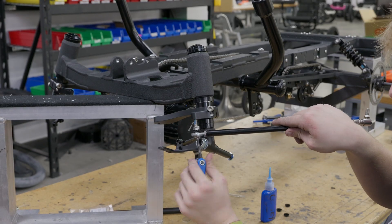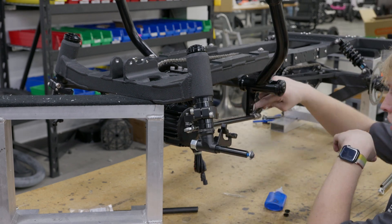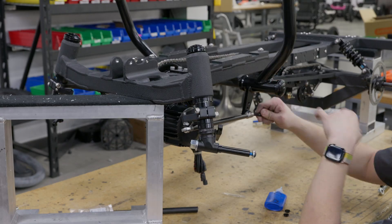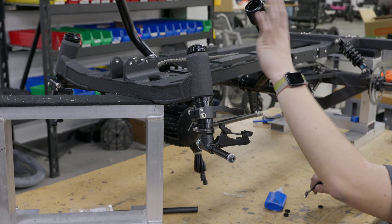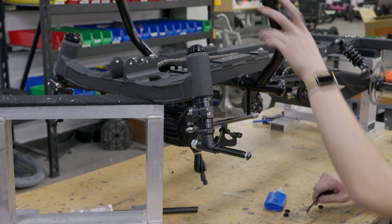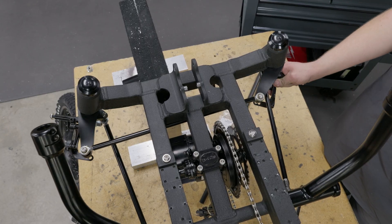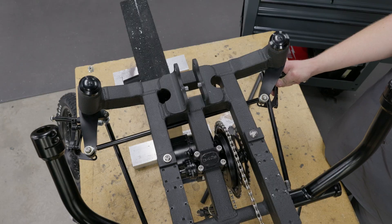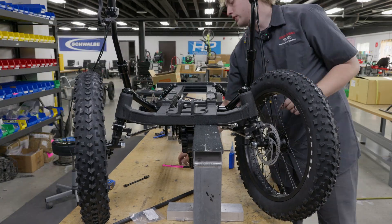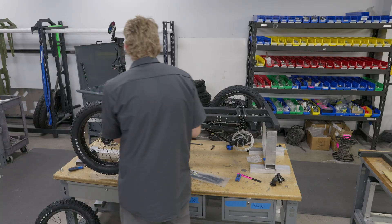Then Kobe moves up front to install the tie rods for our tiller steering. We have one tie rod for each spindle and then a center tie rod to connect both of them so the steering works in tandem. Now that all the tie rods are installed, we can move forward to making sure that both of the front wheels are aligned correctly. Now that the steering is properly aligned, Kobe can put the rest of the handlebars onto the quad while also wiring the brakes and motor display.